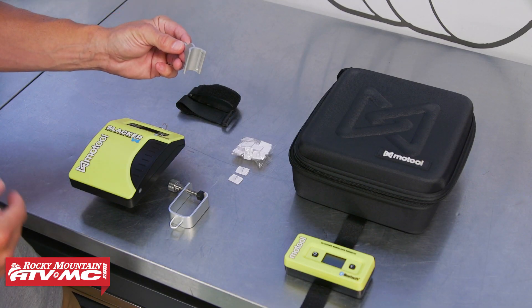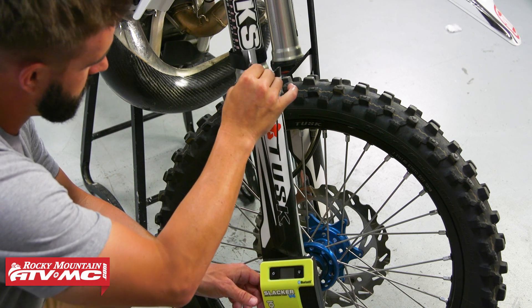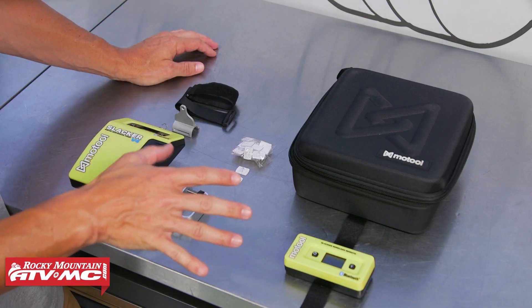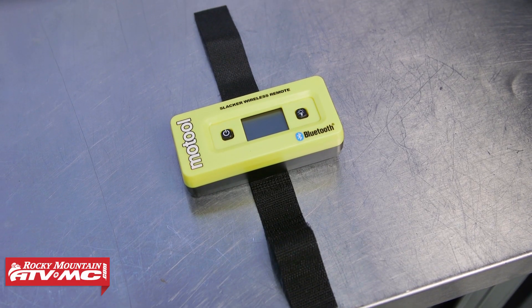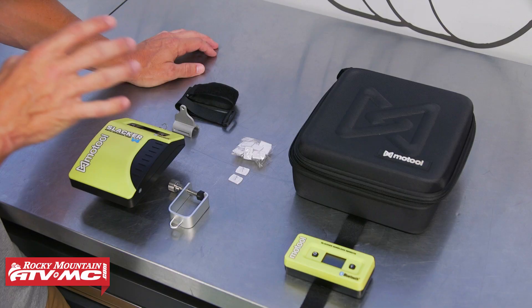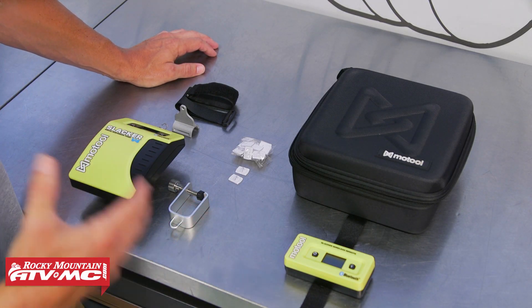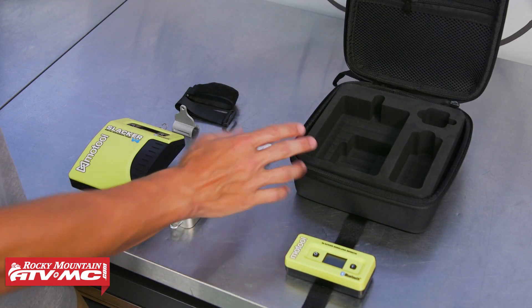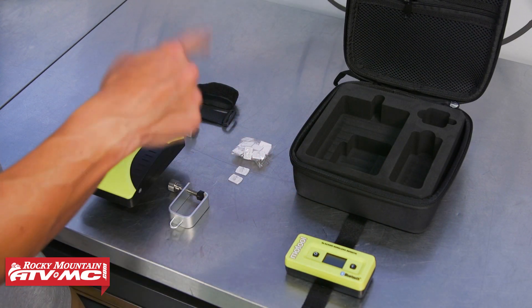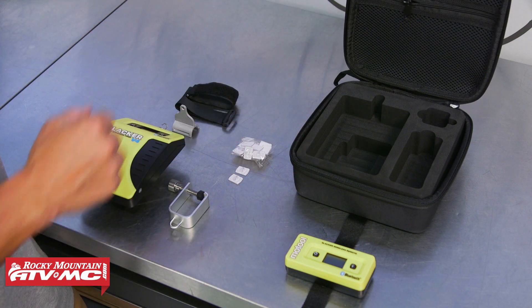You're also going to have a fork clamp, so if you're checking the SAG on your forks you have this little clamp with some Velcro straps. There are also a couple additional accessories you can pick up: the wireless remote, which you can buy as a kit with the main unit. But if you want to save money, you can use your phone and download the free app. They also have a nice carrying case with foam cutouts so you can easily take all this with you.